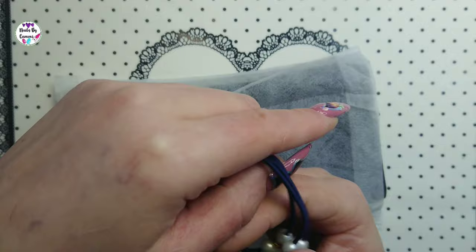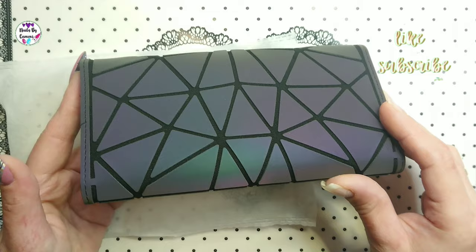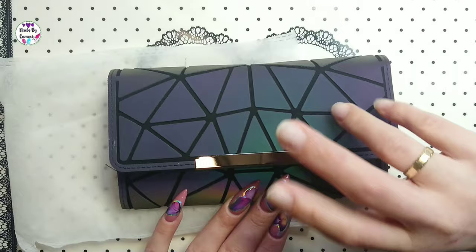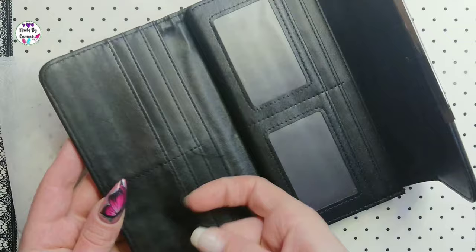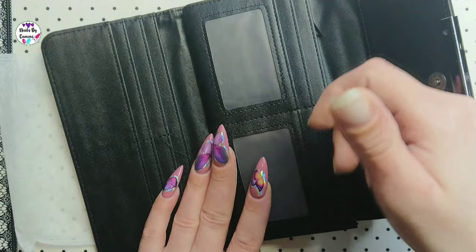Here is the other wallet. It looks the same but look at the colors — I love it, it's so pretty! You fold it out and it has one big compartment and six card slots, three on each side, plus two slots for pictures or ID cards and two more — so eight cards in this one too.